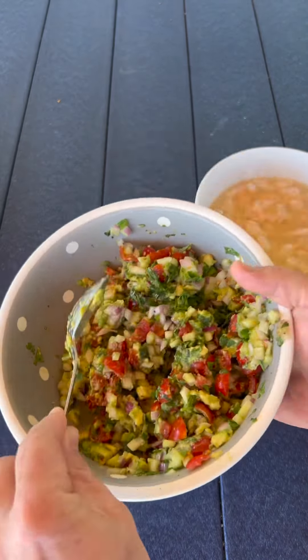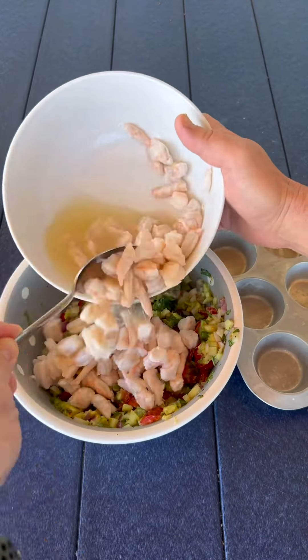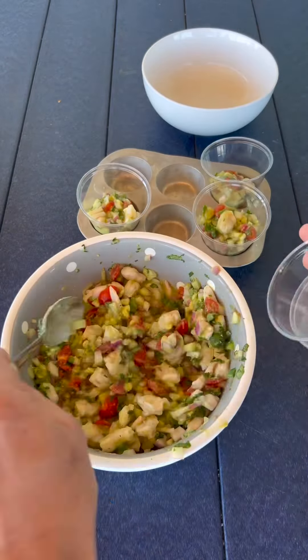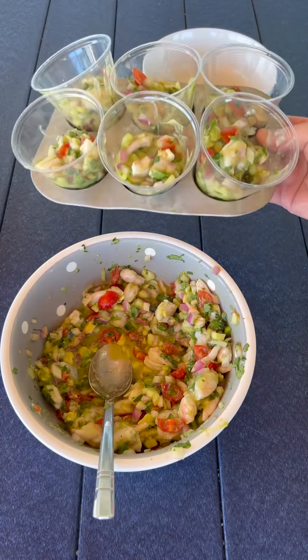Check out these beautiful colors — I can't wait to get a bite. Once the shrimp have turned to this more orangey pink color they're done. We'll get it all mixed together and I picked these little plastic cups to make it easier to serve on the beach.